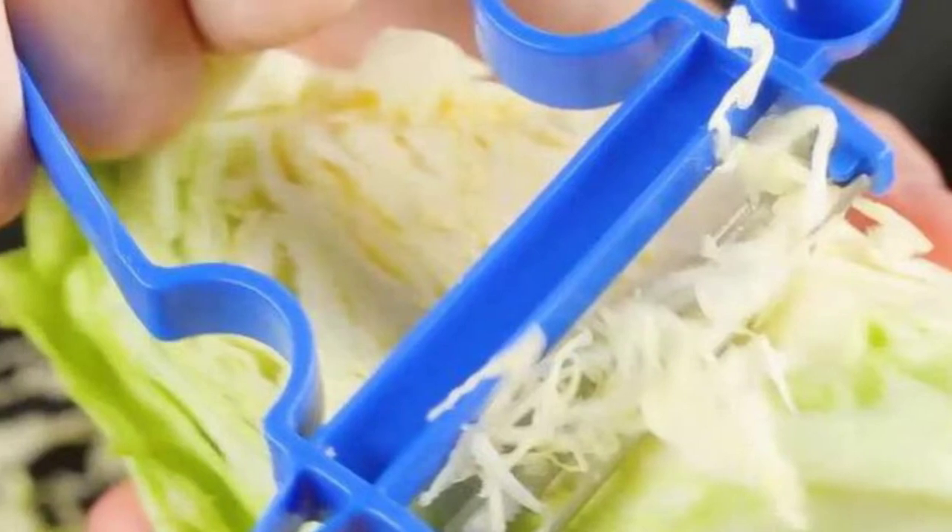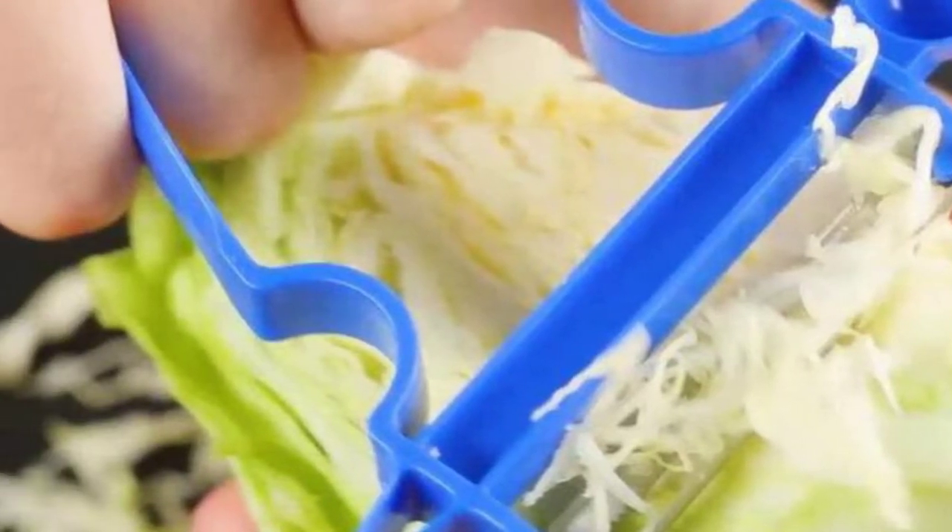Their handles are comfortable, even during repetitive action peeling. Besides, they are totally safe for dishwashing and possess a built-in eye remover.